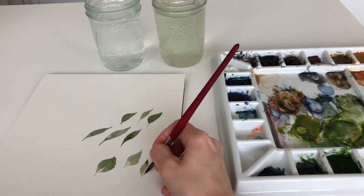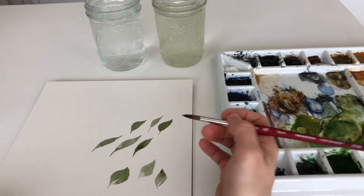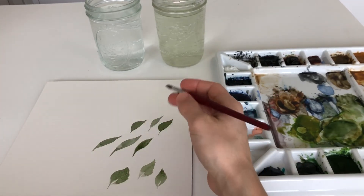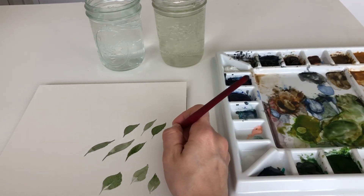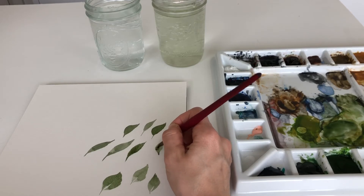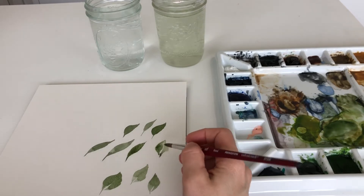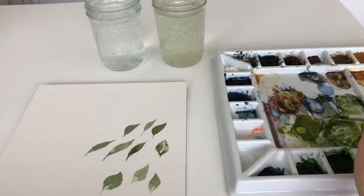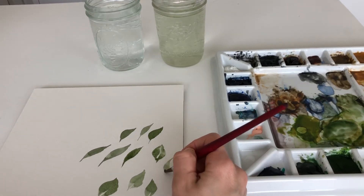Sometimes it is easier to pull towards you instead of pushing the brush away. Again, you're going to start out with a point, press down, and pull up. It might be a little hard to see with my hand in the way, but point, belly of the brush, pull up.